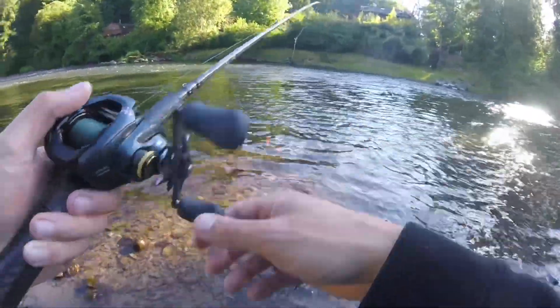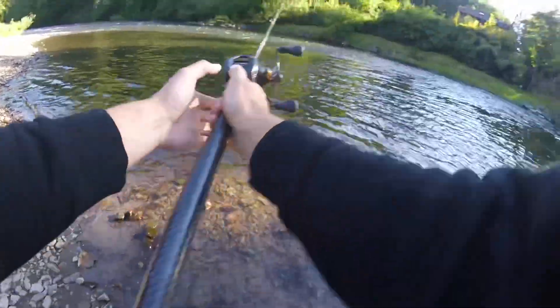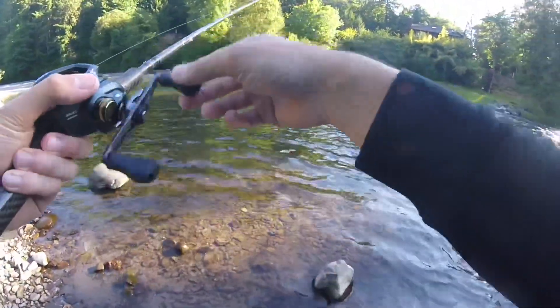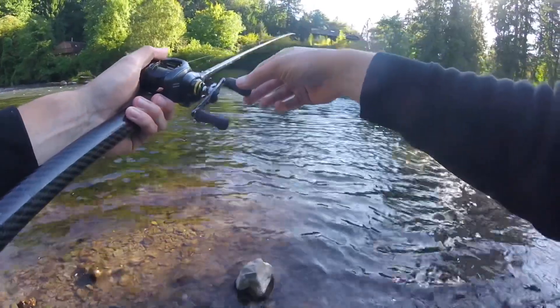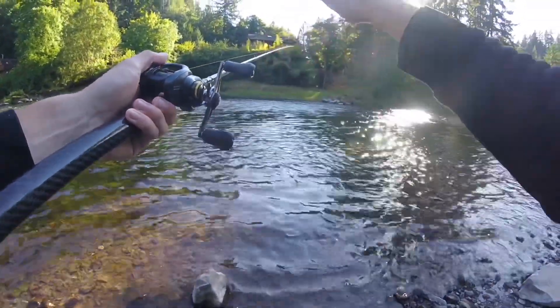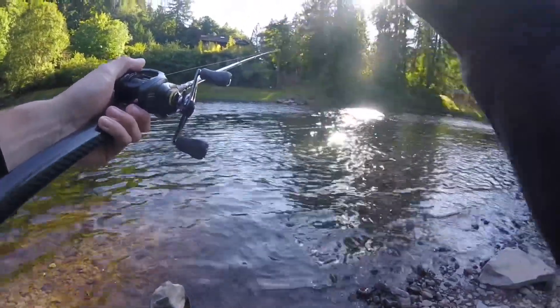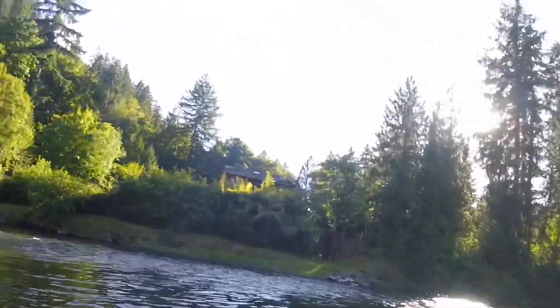That was a fresh bit of eggs and I had a bunch of smolt in here and they just picked me off. Kind of follow that line as it drifts down the river, follow that bait — slowly reeling just to keep tight so you can feel what's going on. Feel that weight bounce on the bottom, feel if a fish is picking it up.